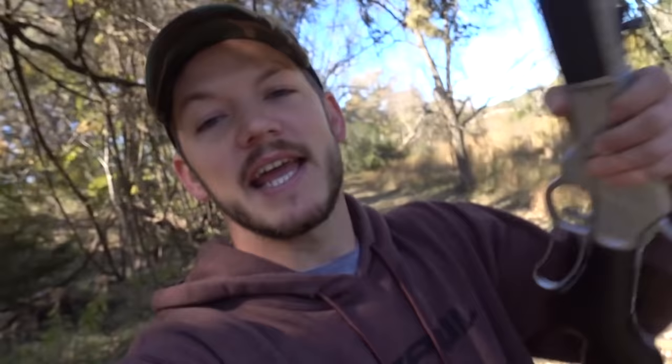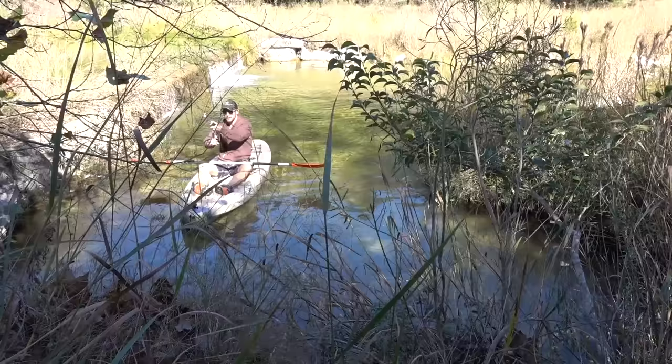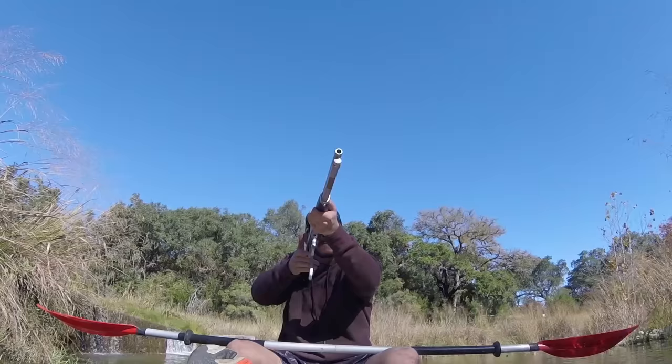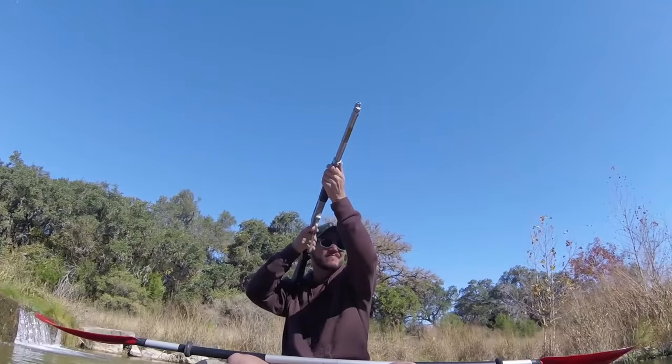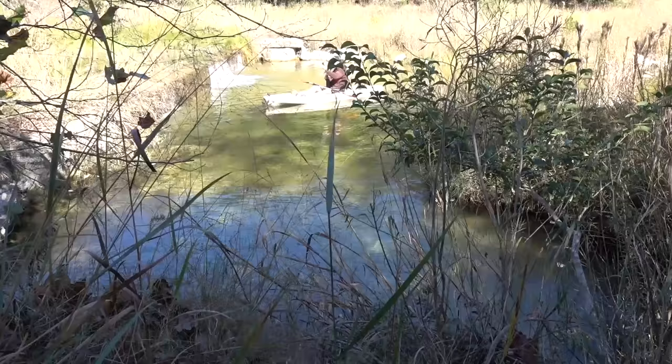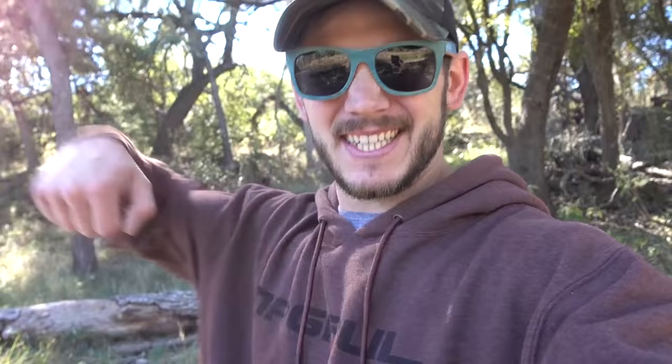45-70 Government! This is my Henry .45-70 Government. Some people use the .45-70 to hunt elephants, so safe to say it kicks — it's going to kick me pretty hard and therefore should move that little kayak. Alright, we are fairly still. That's not fun at all. That has definitely pushed us further than any of the other cartridges. I'm fine, didn't hurt at all.